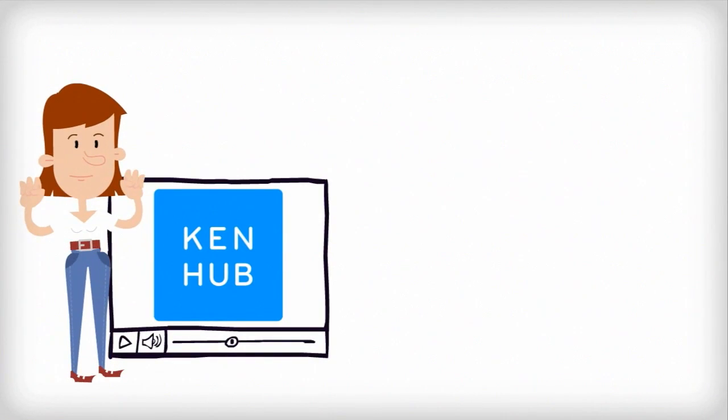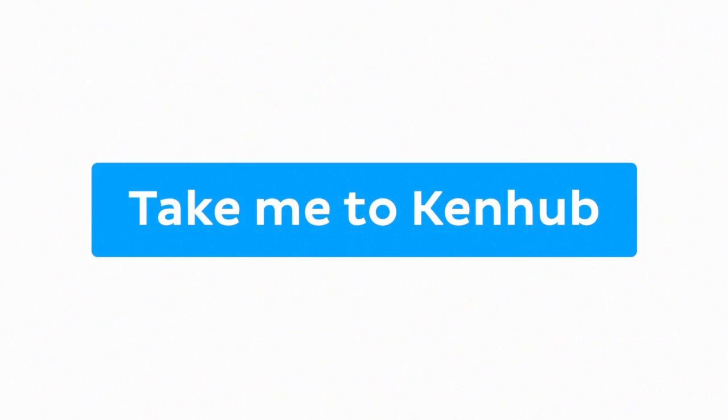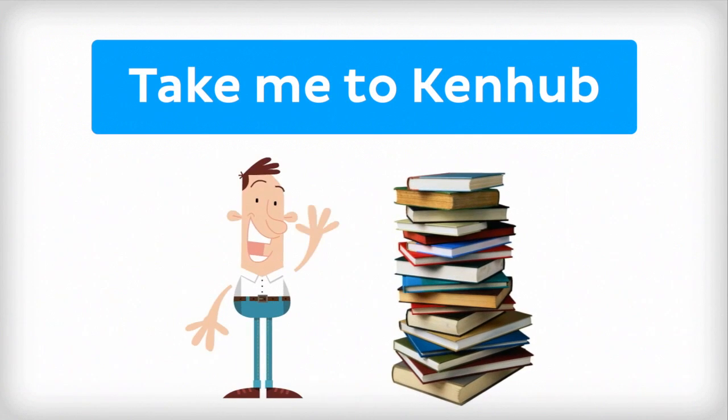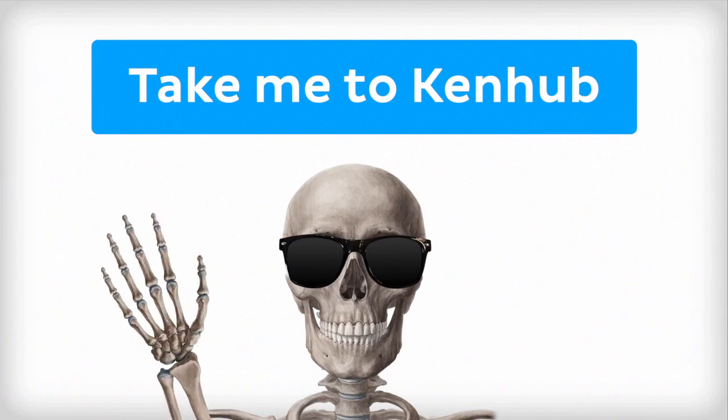This video is more fun than reading a textbook, right? If you want more videos, interactive quizzes, articles, and an atlas of human anatomy, click on the Take Me to Kenhub button. It is time to say goodbye to your old textbooks and say hello to your new anatomy learning partner, Kenhub.